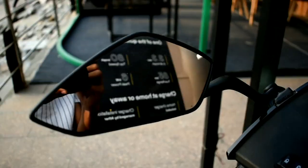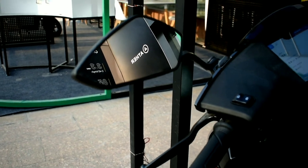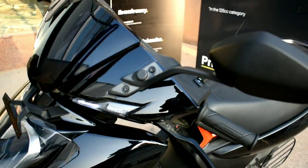The mirrors are decent in shape but they are small and don't give much vision of what's behind, and they vibrate a lot.